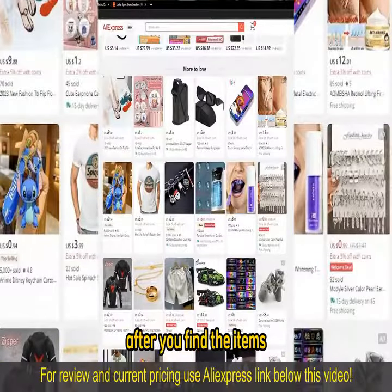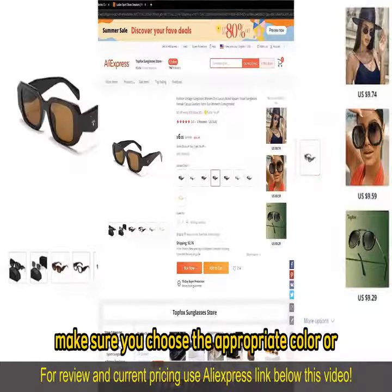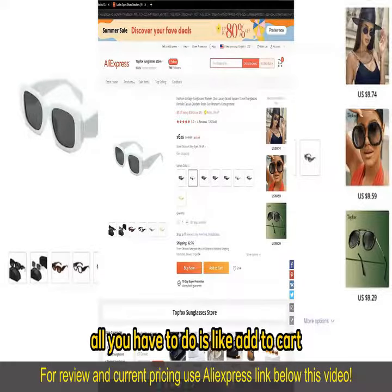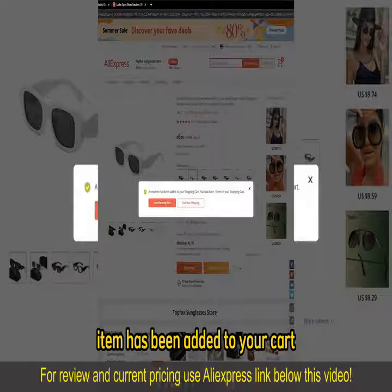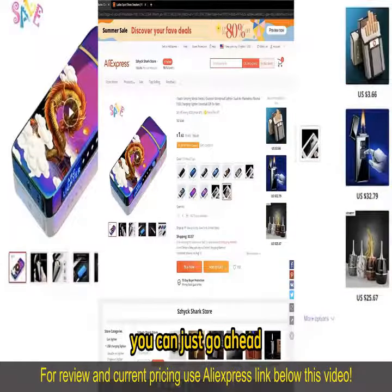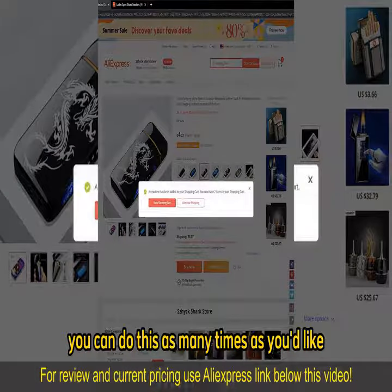After you find the items, on the item page make sure you choose the appropriate color or item type, and if you wish to add a single item all you have to do is select add to cart. You will get a notification telling you that the item has been added to your cart. Now if you wish to buy more than one item at once you can just open up another item and also add to cart. You can do this as many times as you'd like.